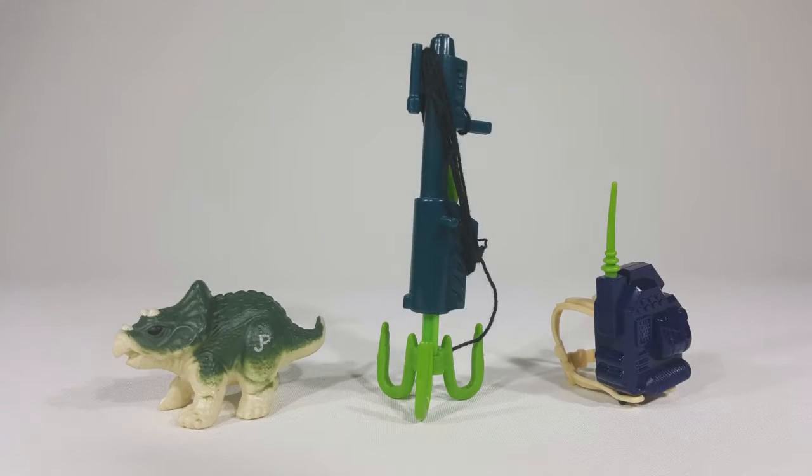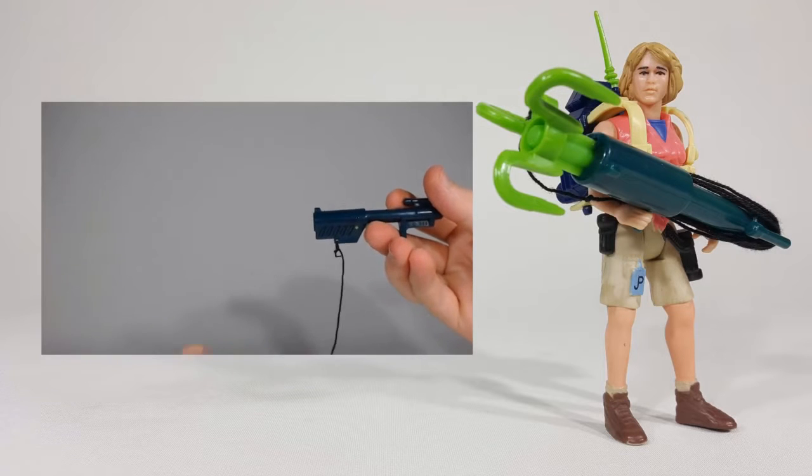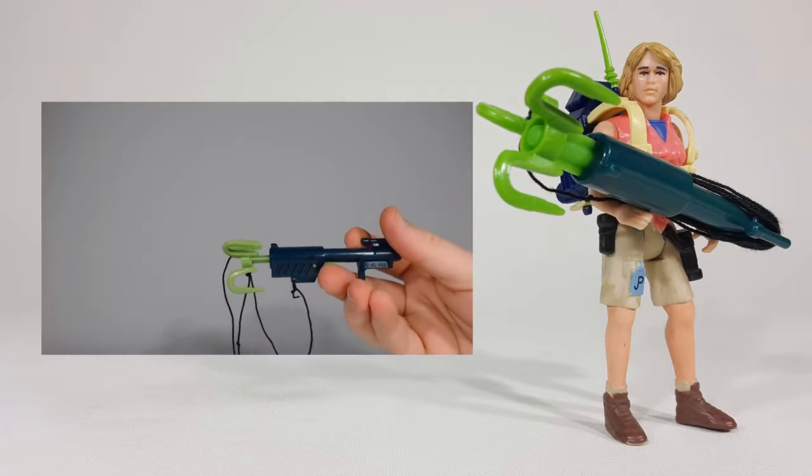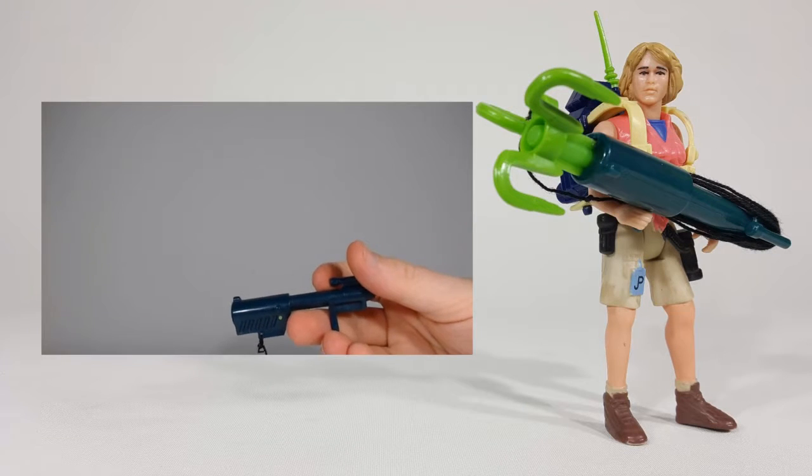Ellie came with a beacon locator backpack, grappling hook, and Triceratops hatchling. The grappling hook was very large and featured a firing mechanism on the bottom. The attached string is well known to tangle easily.